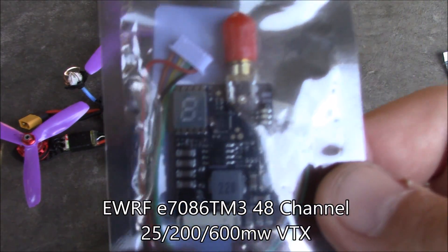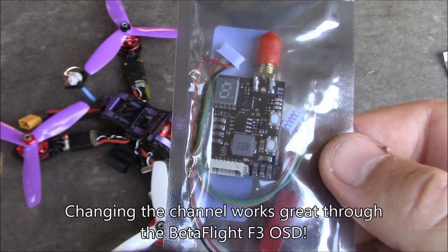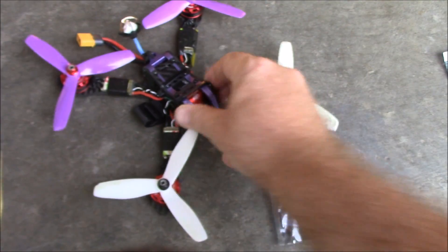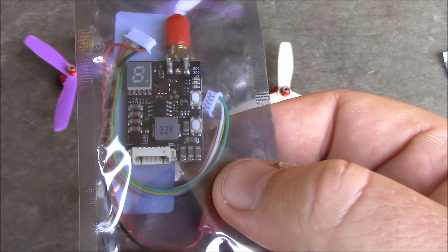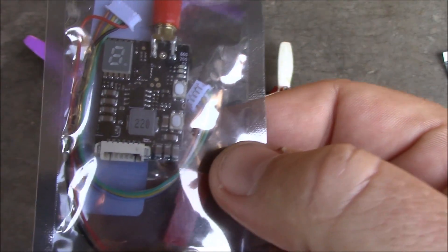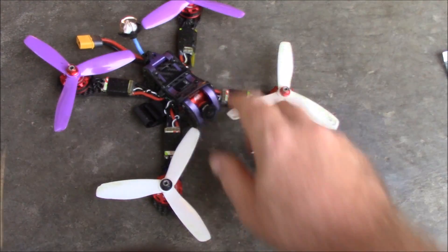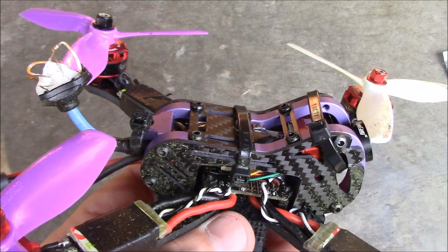In this quad I have this EWRF video transmitter. The nice thing about this particular one is that it is smart audio compatible. With as little room as there is in here, there's no way I'd be able to change channels on the video transmitter manually, so I thought I'd try one that uses smart audio — and it works excellent. It's powered directly from the battery so I don't need any low voltage regulator. It supports 6 to 25 volts and it's pretty easy to hook up — there's one green wire that you hook up to a UART, and it just controls it. You do have to run your camera and video transmitter through the video in and video out on the Betaflight board, but that's not a big deal and the documentation is pretty clear.